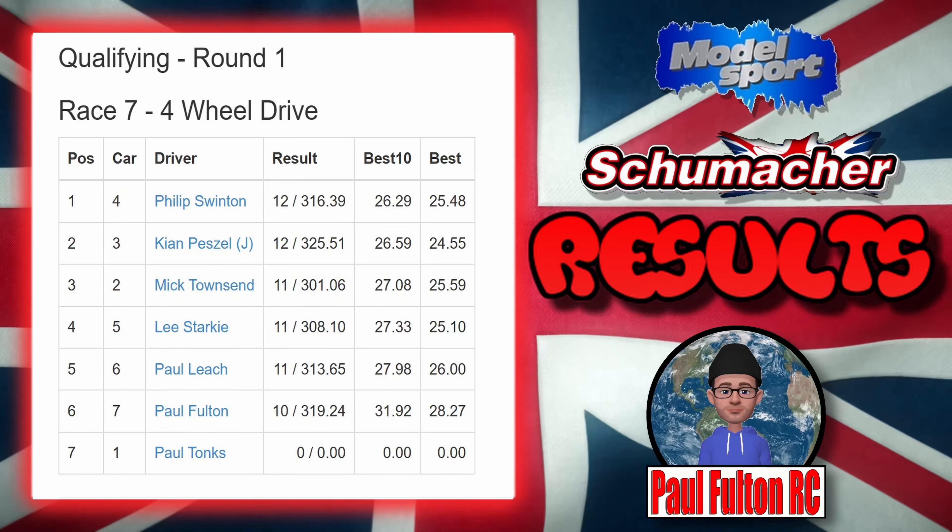So the fastest guy's lap is 25.48 and my fastest lap is 28.27 — I'm about three seconds off the pace. In a roughly 30-second lap, I don't think that's too bad. At least I got it home with 10 laps — it would have been nice to get 11, but everything comes in small steps. As always guys, thanks very much for tuning in, I'll see you in the next one.